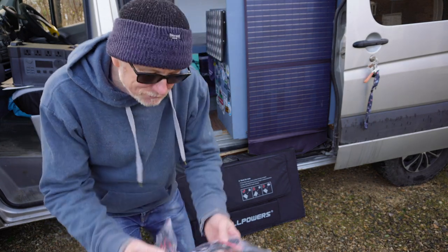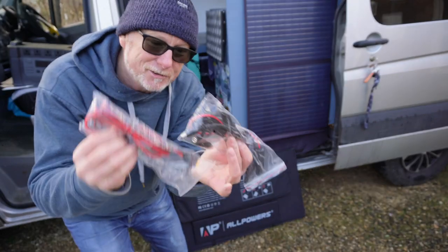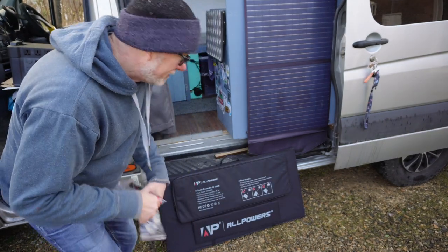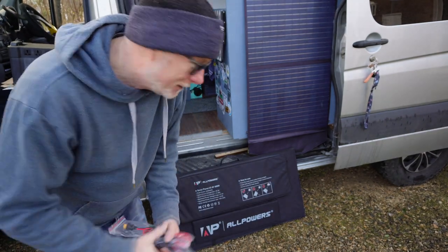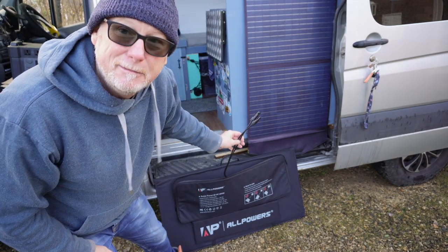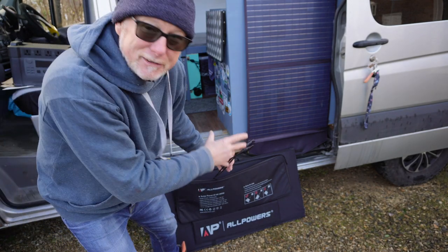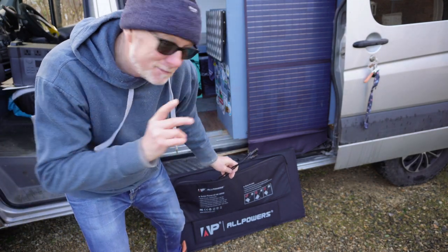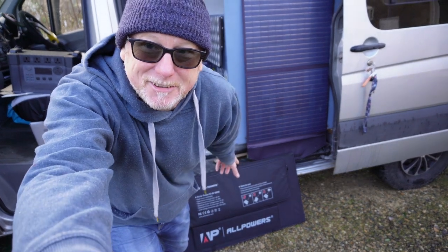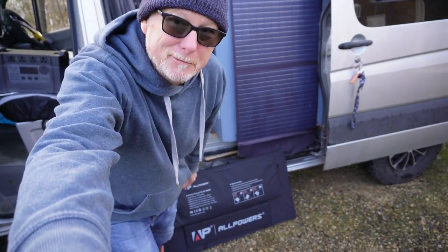Unlike other portable solar panels, it does come with a bag of accessories and different leads, so you can use it in a multitude of different situations. It has MC4 connectors as standard — it doesn't have its own special plug, unlike some other panels. The big question is how easy is this to unfold? Let's move the camera back and take a look.